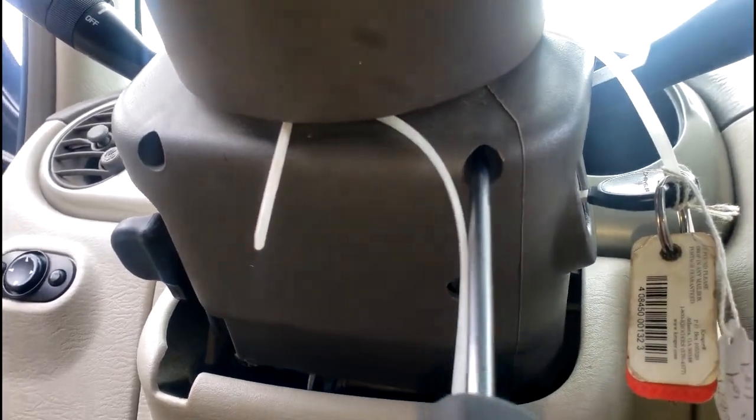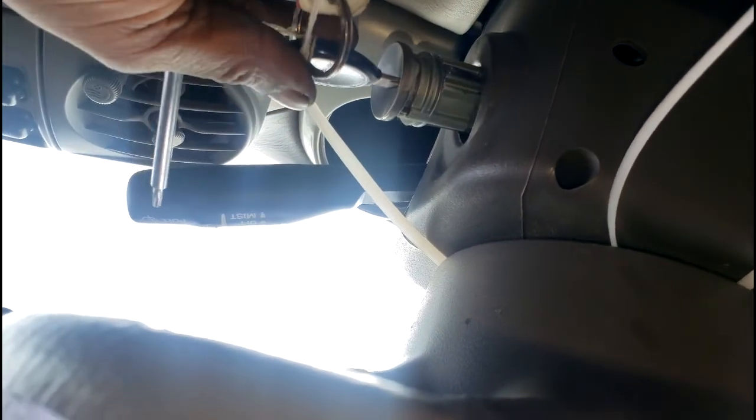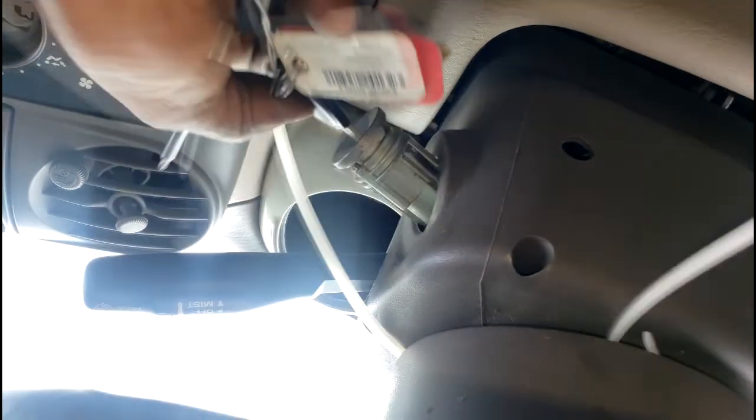Remember: as long as the key is in here, I can get the lock cylinder out. Let me show y'all how to get this out. This hole right here — there are two holes under here; one is for the screw to remove the cover, but I don't care about the cover, I just need the lock cylinder. Go under here and push up — the key has to be in the 'on' position. Push up on it — y'all see that? And there you go! It helps to have the cover off but you don't really have to.